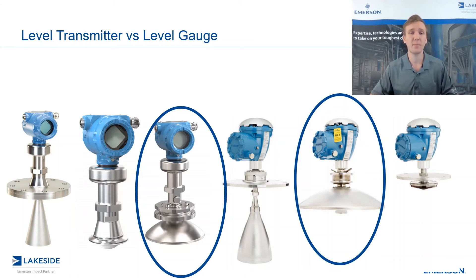The last piece comes down to the American Petroleum Institute, or API for short. They have certain requirements when it comes to tank gauging and automatic tank gauging. Rosemount's 5900 series meets and surpasses their expectations and requirements, whereas Rosemount's 5408 may or may not meet them depending on your application.